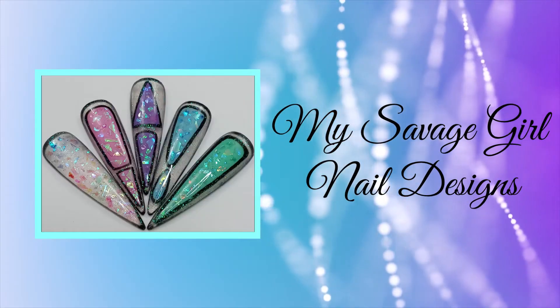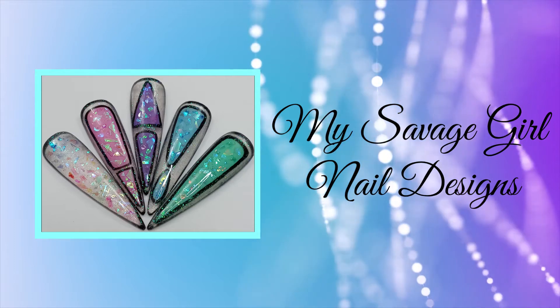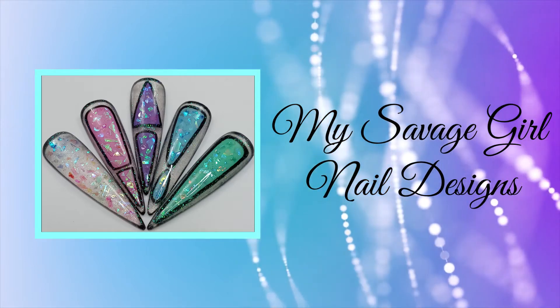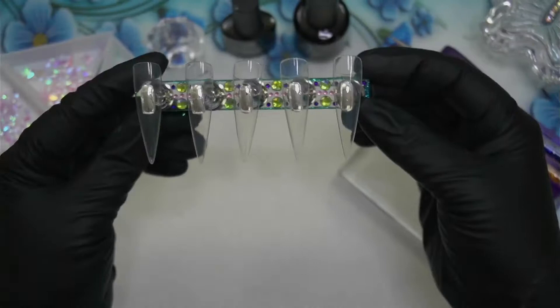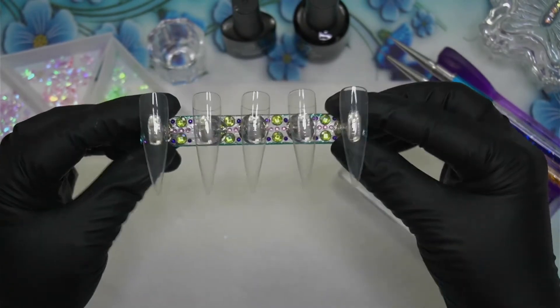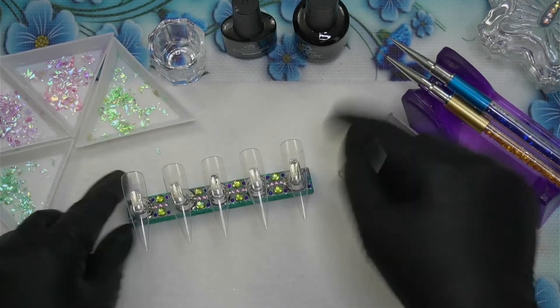Hey everybody, welcome back, and if you're new here, welcome! For those of you who have subscribed to my channel, thank you very much for your support. For those of you who are new, please subscribe. I'm going to do five nails and this design is kind of a random thing — I had a lot of fun.